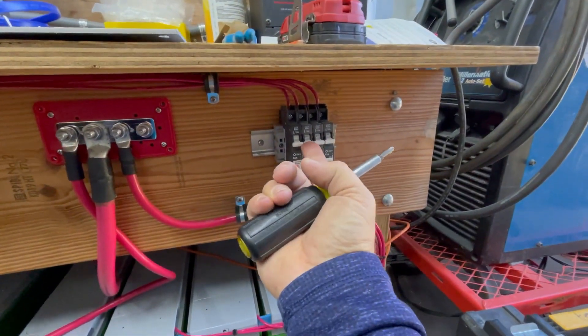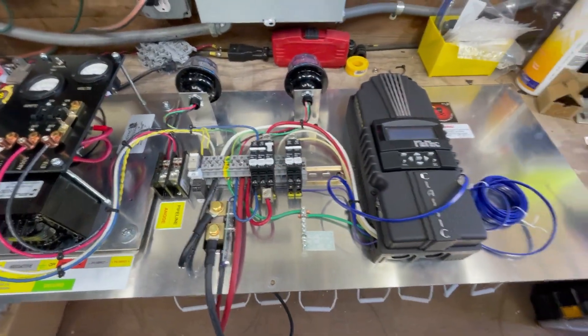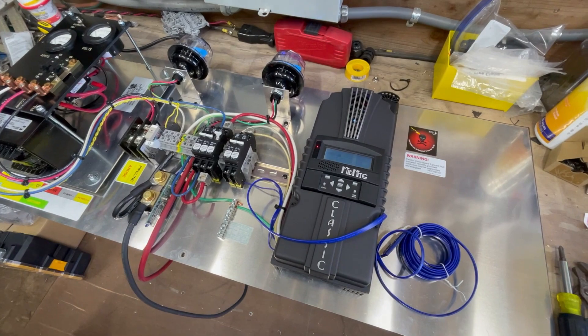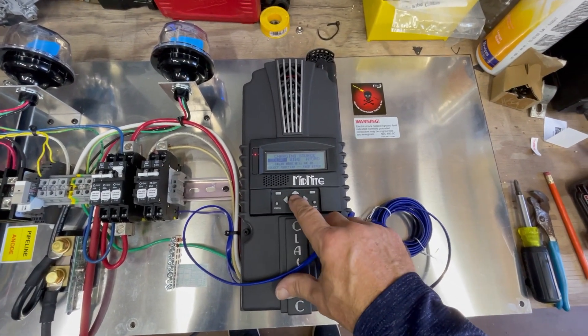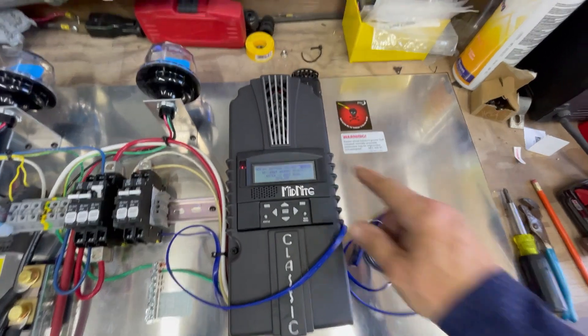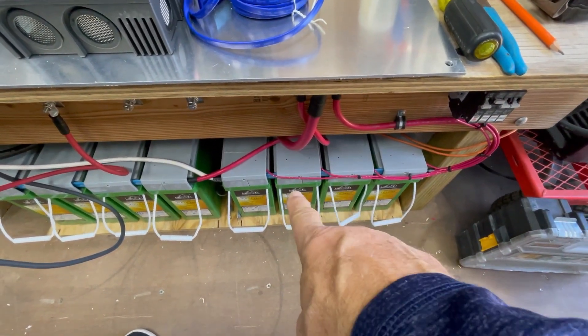I'm going to turn on 24 volts — this is what I'm going to do today. I'll come up here to this pre-made backplate and turn on the main breaker of the charge controller. This is why I have this entire thing in the first place. Now I can program this classic charge controller for 24 volts. It recognizes it's on a 24-volt battery bank, even though technically it's a 48-volt bank — I'm only getting 24 nominal.